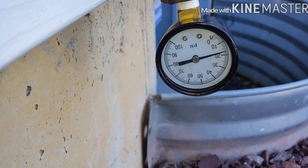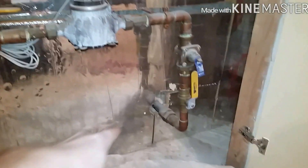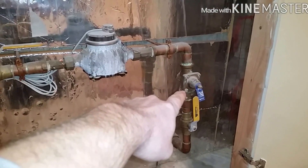It goes down to pretty much nothing. So taking a look inside — we've got the water coming in valve, PRV pressure-reducing valve, and a one-inch water meter.